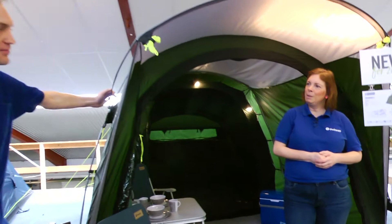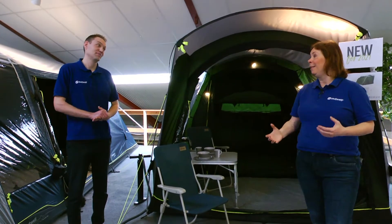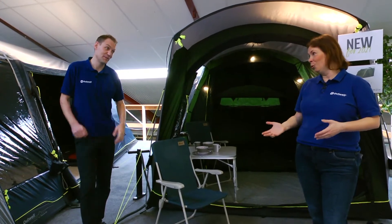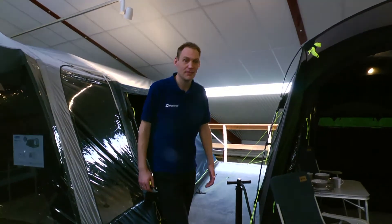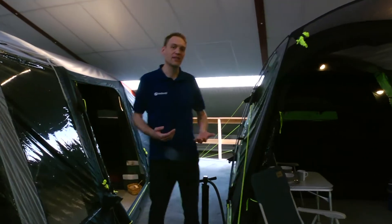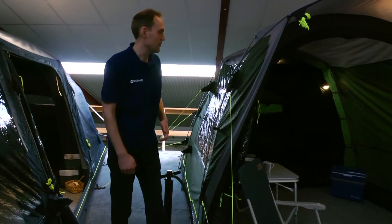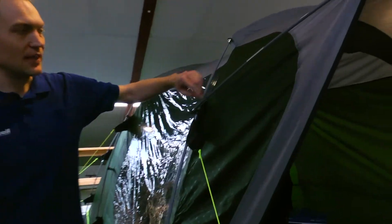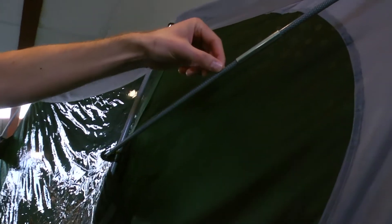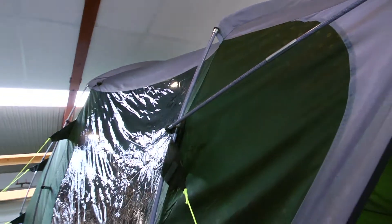Jakob will now tell us about the different types of frames, air tubes, and poles — something many people wonder about when choosing a tent. He'll give us a quick walkthrough of the three different types. The first type is the Duotex glass fiber pole. If we can get the camera a little bit closer, you can see the special feature of this pole: it has a net all around it which strengthens the tent.